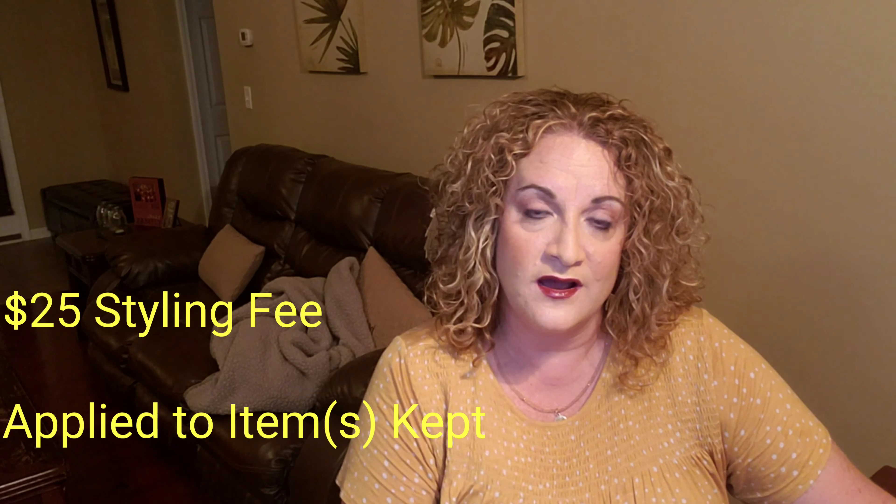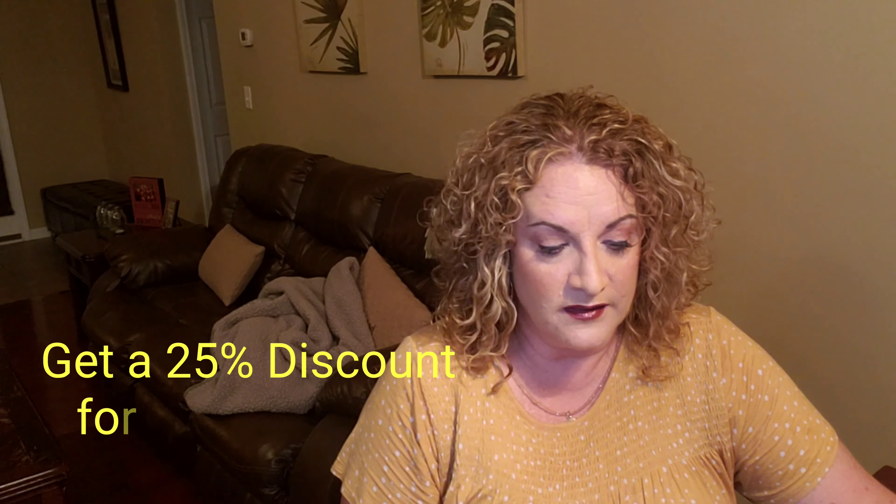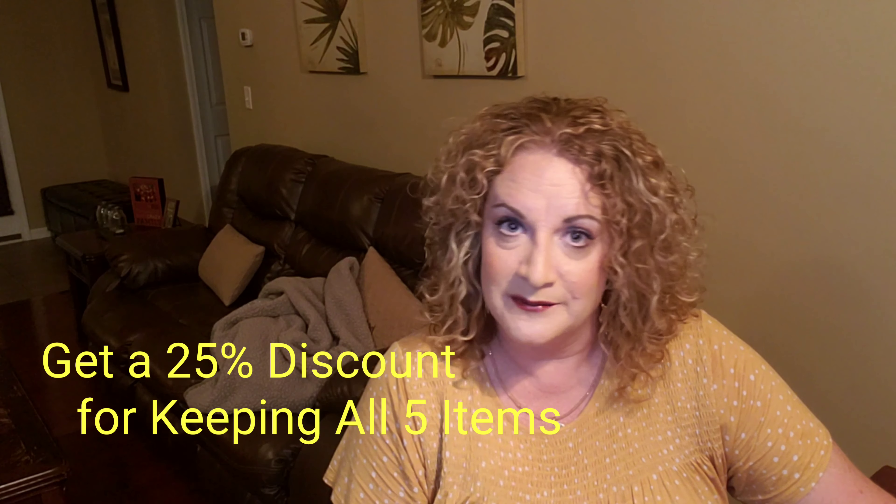Dia and Co will charge you $25 for the box — it's kind of a styling fee — but if you keep any clothing items from the shipment, they'll credit that $25 towards your purchase. And if you purchase all five items, you get a 25% off discount off the total price of your order, so that's pretty good.